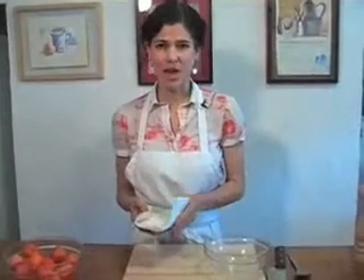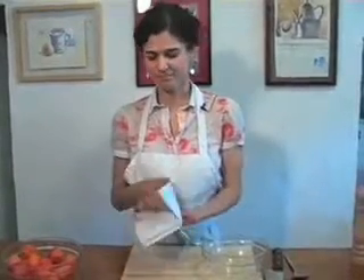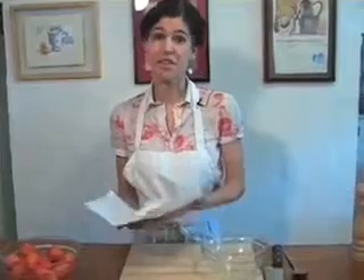First, take your goat cheese out of the fridge. Remove it from whatever packaging it came in and put it in a medium-sized bowl. We'll come back to the goat cheese in a few steps, but it's easier to work with when it's slightly soft.